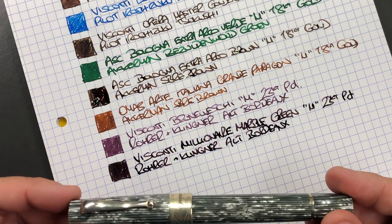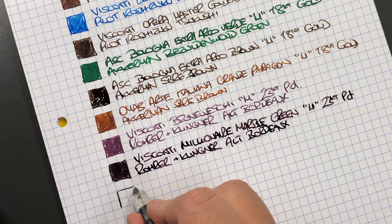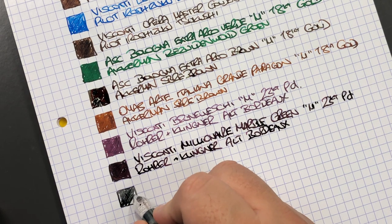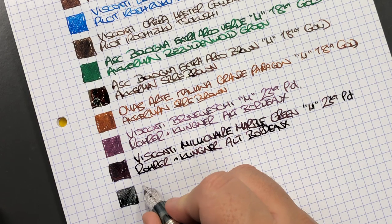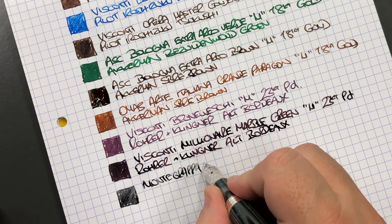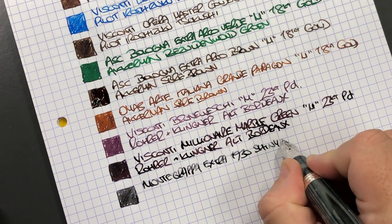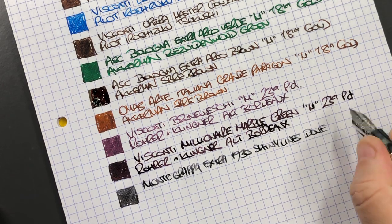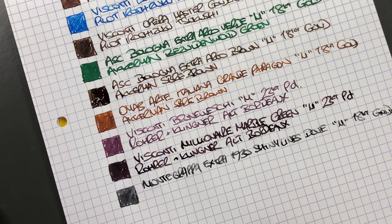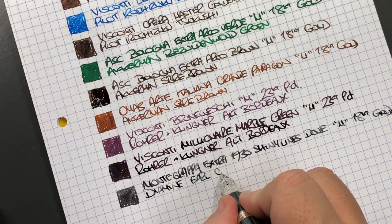Last but not least, the Montegrappa Extra 1930 Shiny Lines Dove. This is the Montegrappa Extra 1930 Shiny Lines Dove with a medium 18 carat gold nib. The ink in here is Diamine Earl Grey.